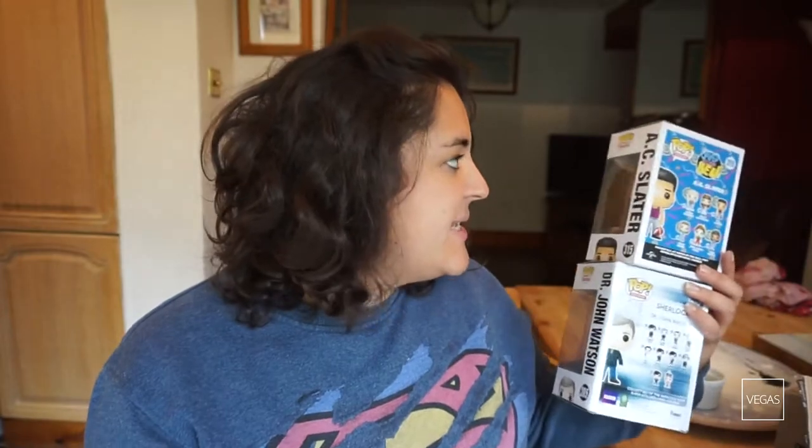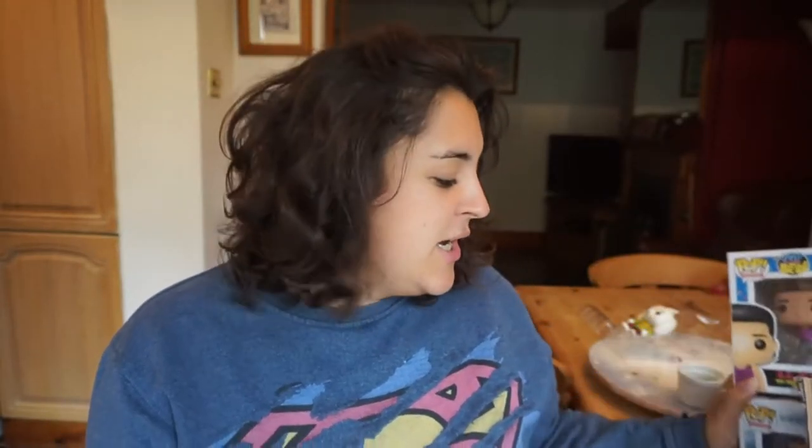The second item is a Saved by the Bell Pop Vinyl — it's AC Slater. This is kind of my time, kind of not. I remember being really young and it being on telly, but I can only really remember the opening and a couple of scenes. Still a cool little product. These Pop Vinyls go for about £9 each, so we've already made our money back with that.